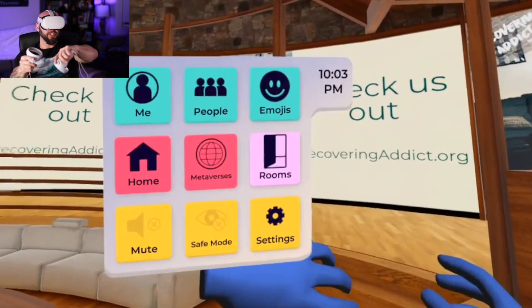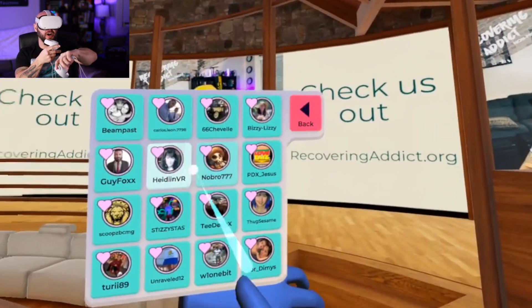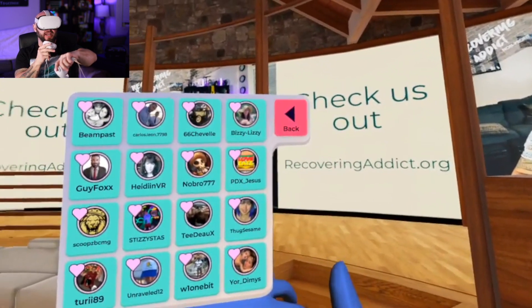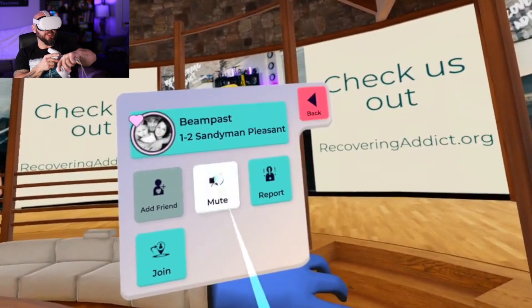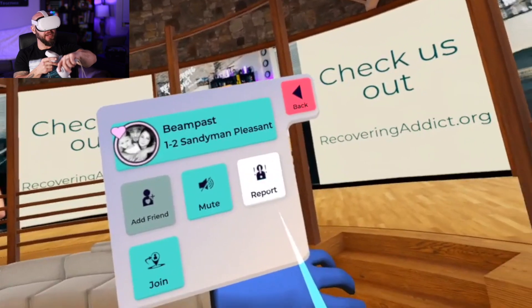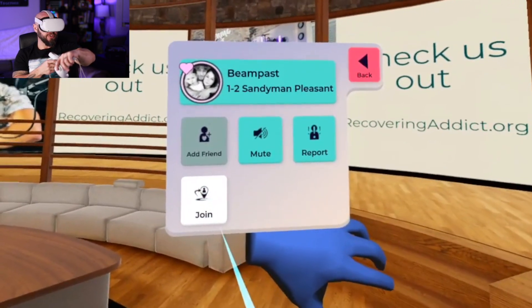Let's take a look at what it's like to connect with a friend. First, open up your menu on your wrist and go to People. This is going to tell you who's actually online — if there's a heart by it, you'll see that your friends are online. Now I'm going to pick my buddy Beam. It opens up his little profile. You can add him as a friend, mute him, or report him if he's being bad. Or I can join him — and I love the dude, so I'm going to hit join.